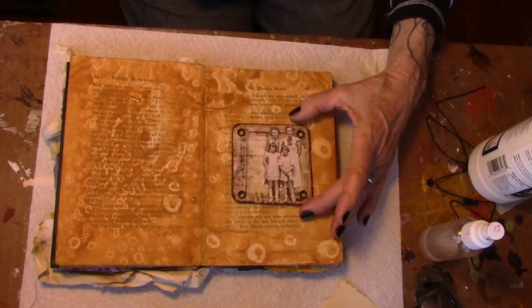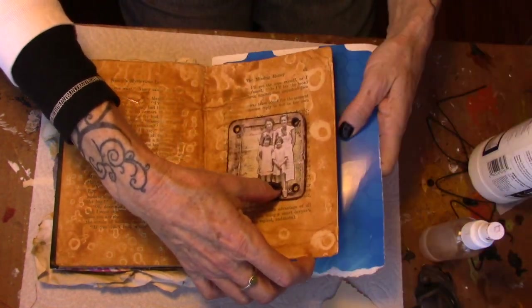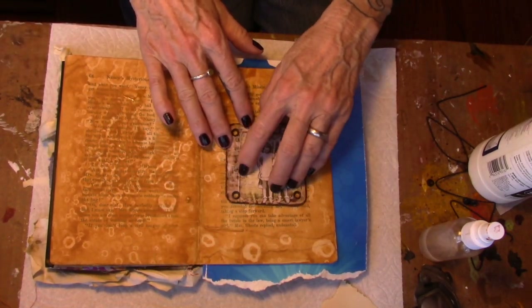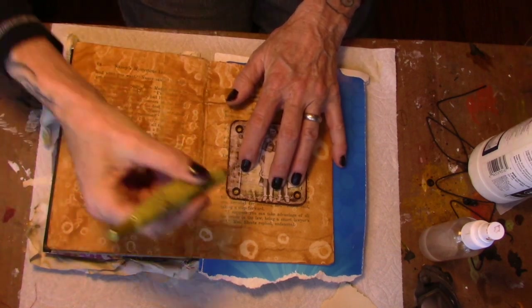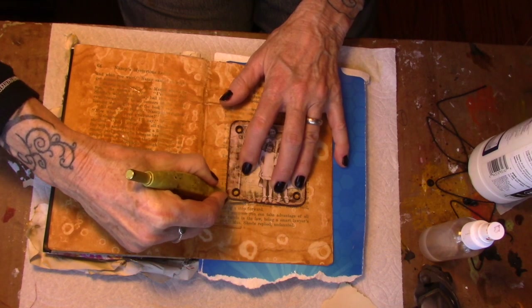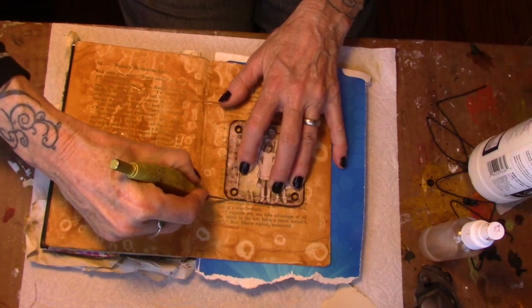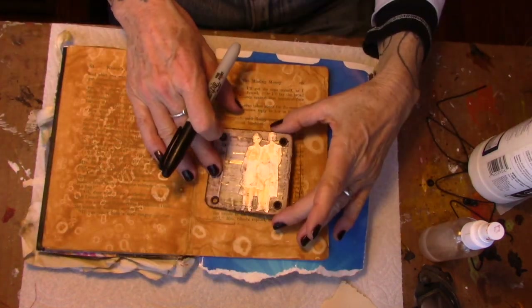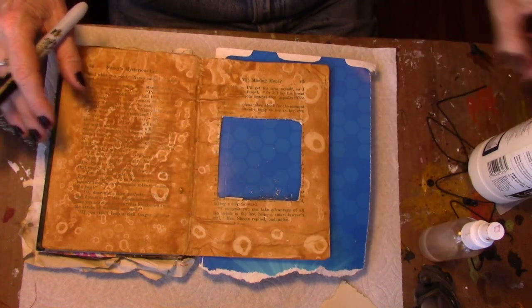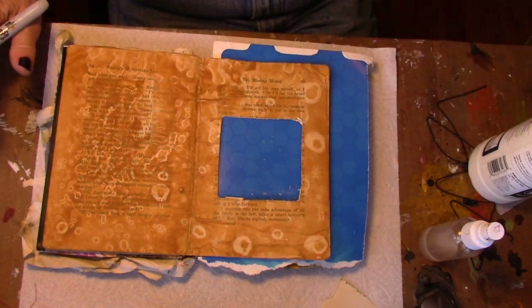Take my book cover tile, decide where that's going to be. I'm going to take something like a cereal box and put it between the pages there to protect the pages. Then I'm going to grab my exacto and just go around my book tile and cut an opening. Here's my tile, here's the piece I cut out from behind it — there's my window. A little ragged like that — I happened to like that.